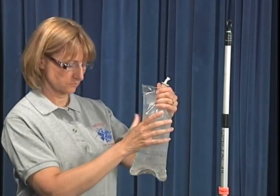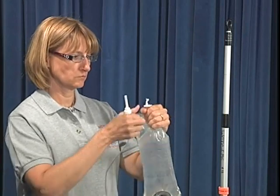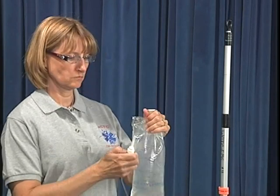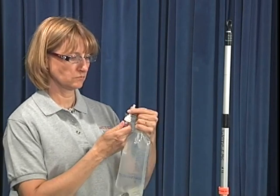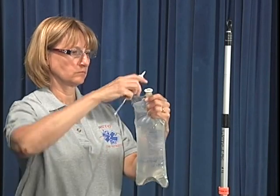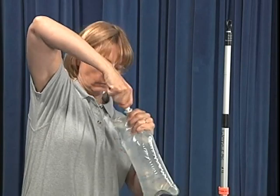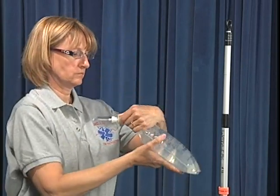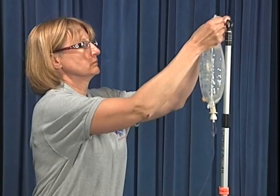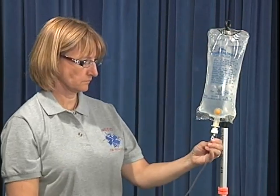A second method for spiking an IV bag consists of inverting the bag so the tail ports extend upward. Grasp the IV port just below the plastic tab and with the other hand pull the plastic tab from the port. Remove the protective cap from the IV tubing spike and insert the spike into the IV port by pushing and twisting until it punctures the seal. Then invert and hang the bag in an upright position and squeeze the drip chamber to fill it approximately half full of fluid.